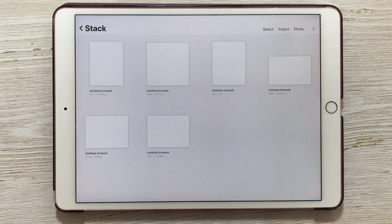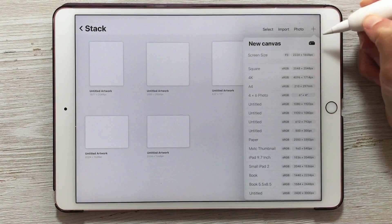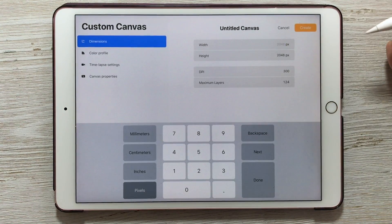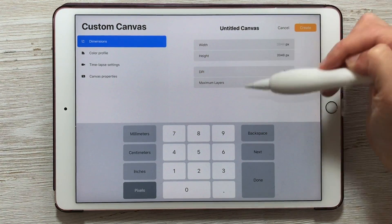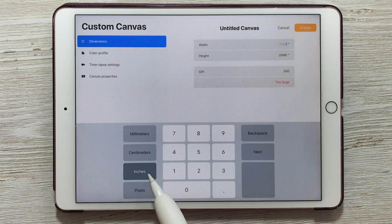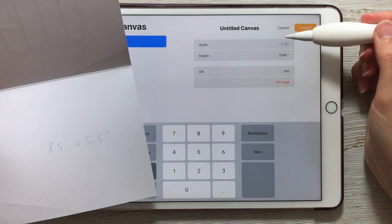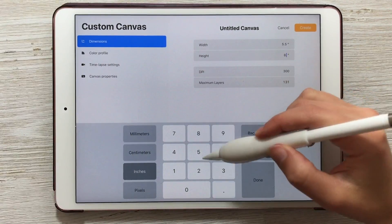To create a new canvas in Procreate, in your gallery view, tap the plus in the top right corner. We're creating a custom dimension for this project, so tap on the little icon in the top right to create a custom size. The first tab is your dimensions. I recommend changing your dimensions from pixels to inches. Then enter the width and the height — my width was 5.5 and my height is 8.5.